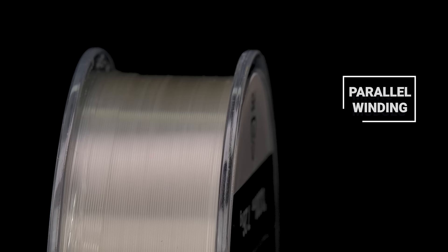Number three, packaged in 200 yard spools that showcase parallel winding, Mastiff FC has rigorously been tested in the market. If you're looking for a competitive edge, check out Shimano Mastiff FC 100% fluorocarbon.